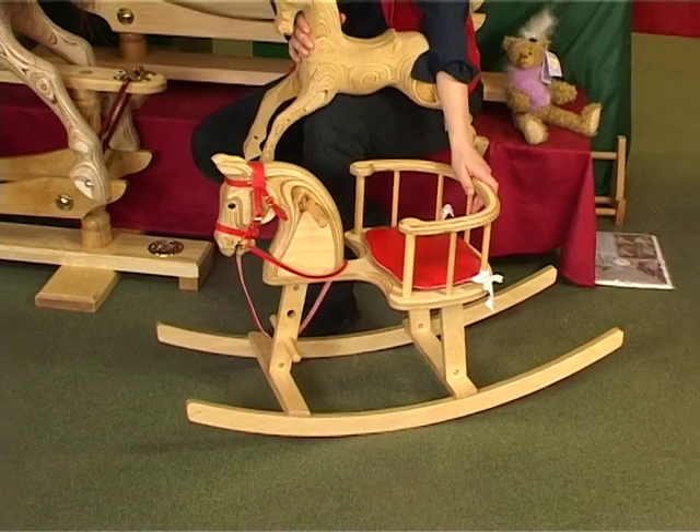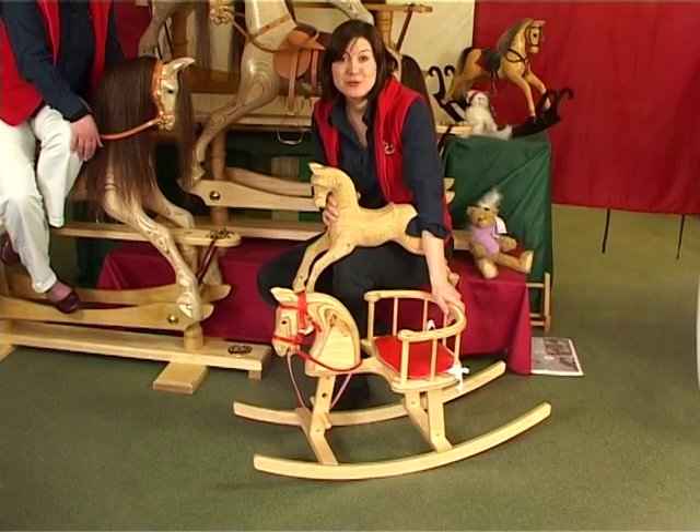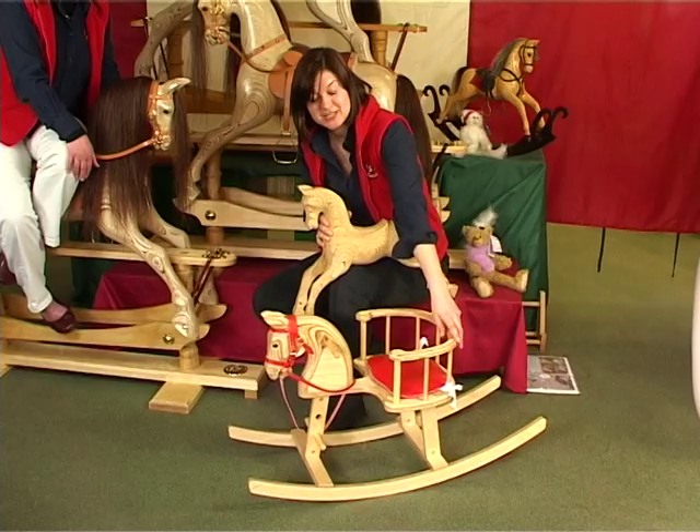The little Rocky is a super safe chair horse, suitable for children from ten months onwards. It's a great project for new wood carvers. The head is carved and there is also detailing in the seat.